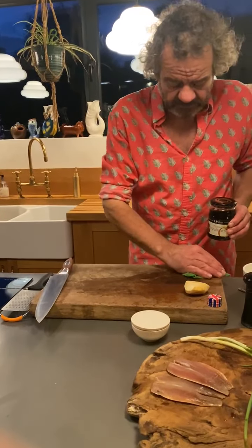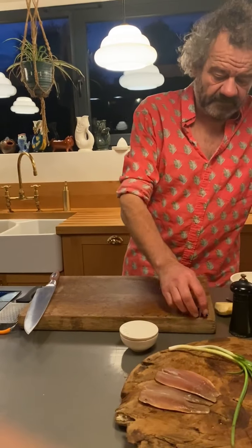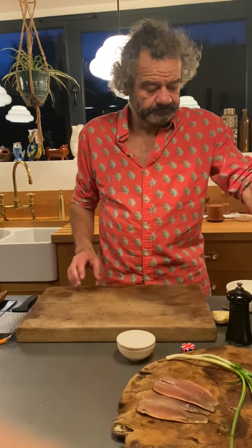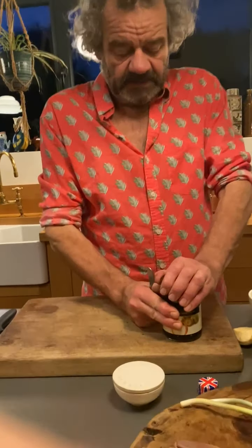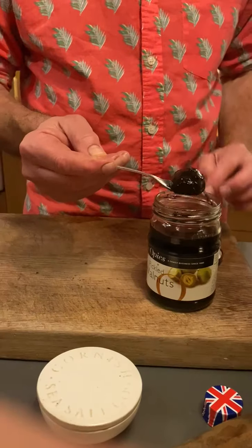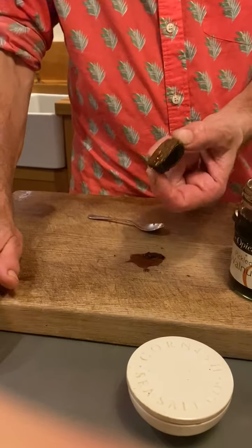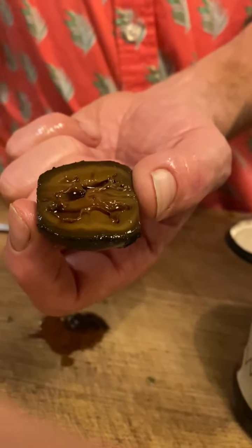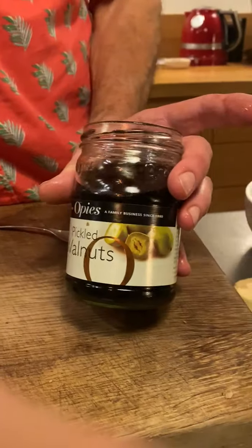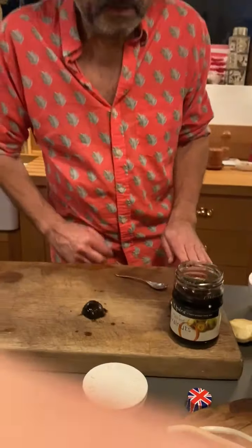For the dressing for the mullet, I'm going to dice up the pickled walnuts. Not enough people use pickled walnuts in my opinion - they're such an old-fashioned delicacy. I've tried making them myself and it's virtually impossible. OPs are the only people I know that actually do them consistently. What's more, you can use the vinegar that they're pickled in to actually make the dressing.